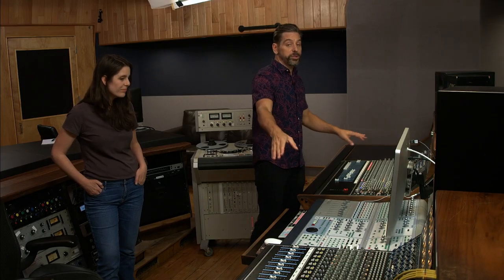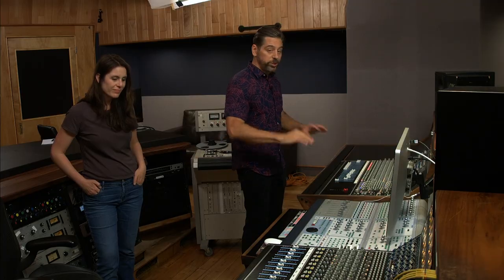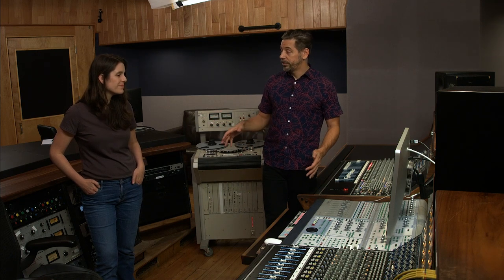Having said that, there's no automation on this console — OG, no automation, that's the way we roll. So having said that, we're going to do what they used to do: we're going to move faders ourselves while we're printing to the tape machine.